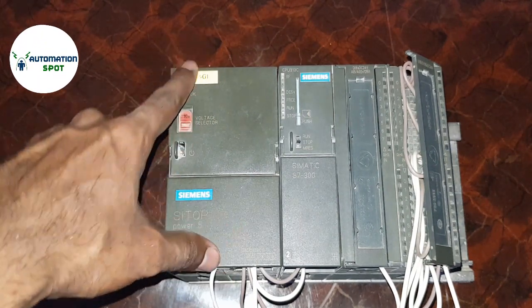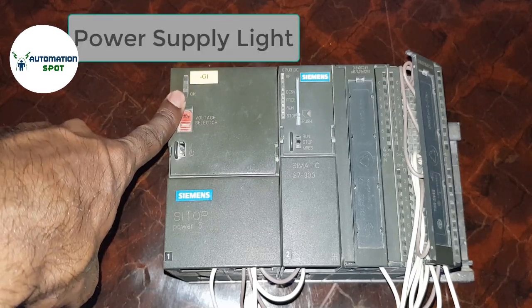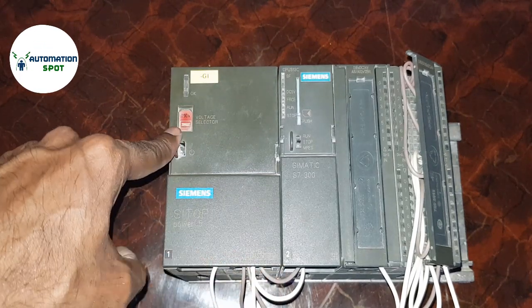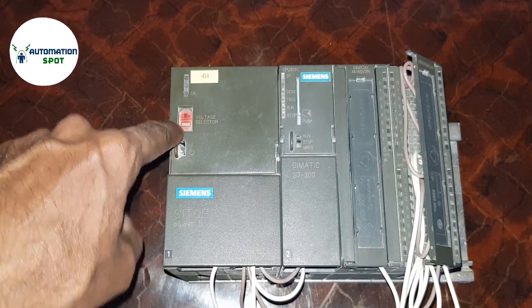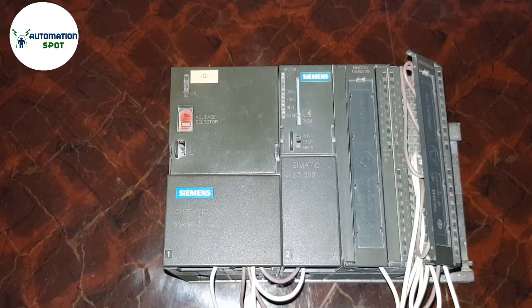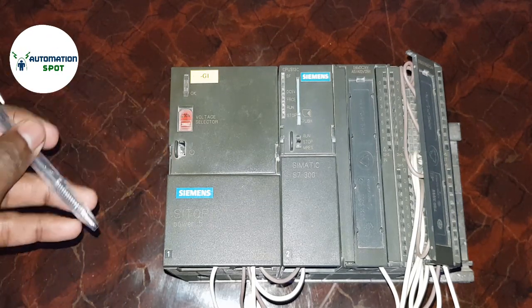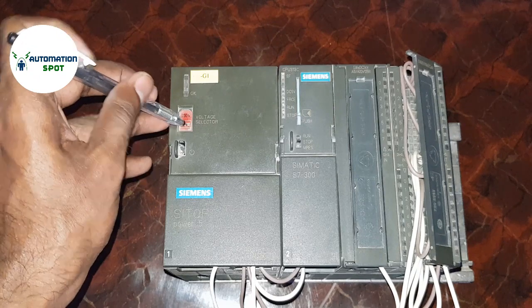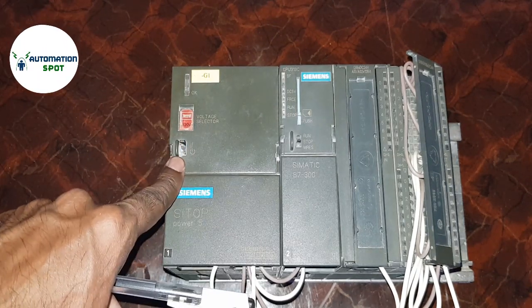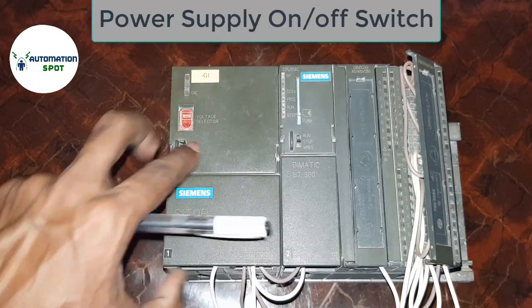Here is an LED light for the power supply — this portion is for the power supply. Here is a selector for 220 and 110 volt switching. If you are giving 220V power supply then you must select 220 volt, and if you are giving 110V supply then you must select 110 to 120 volt.